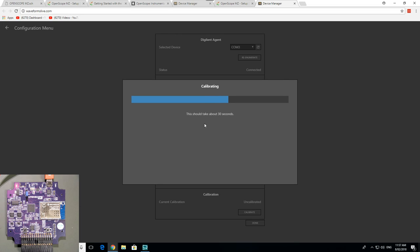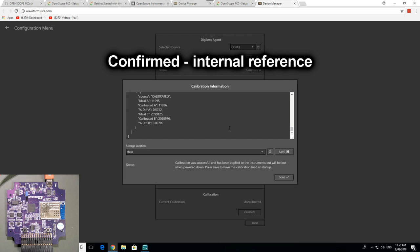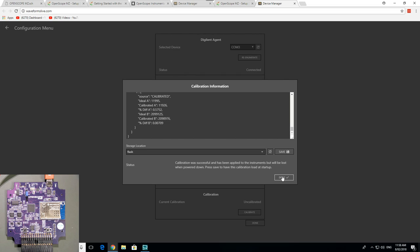It would have been much easier if they could have designed it without needing calibration. Anyway, it'd be nice if it told you what it was actually doing and why. There we go — source calibrated, ideal calibrated, percentage difference. So they're just calibrating out a little bit of error to get better specs, presumably all referenced back — not sure if there's an external voltage reference chip on here, but they might be using the one built into the PIC32 ADC. Done — I can save that to the instrument, but it'll be lost when powered down.